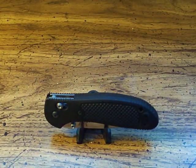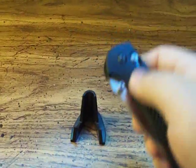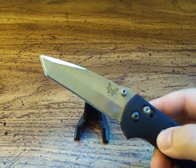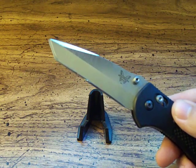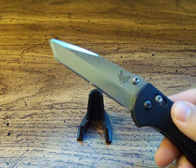This is the Model 553 Griptilian. The only difference between the 553 and the 551, which I already reviewed, is the blade shape — other than that it's identical. The 553 has the Tanto blade. I do say Tanto as opposed to Tanto, but everyone knows what I'm talking about.